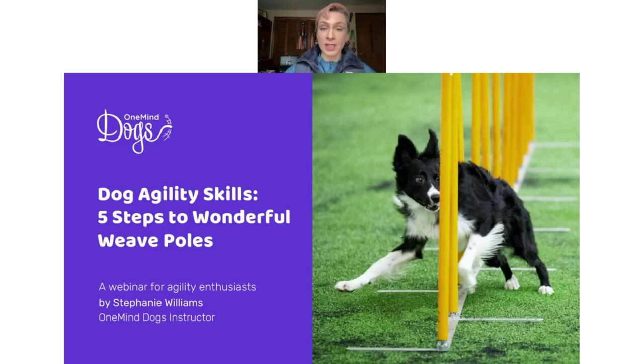My name is One Mind Dogs instructor Stephanie Williams. Welcome to my webinar on wonderful weave poles. Today we'll cover five important topics to help us develop an easy approach to training weave poles — the truly independent performance that wows everybody, the most wonderful weaves that you can think of.